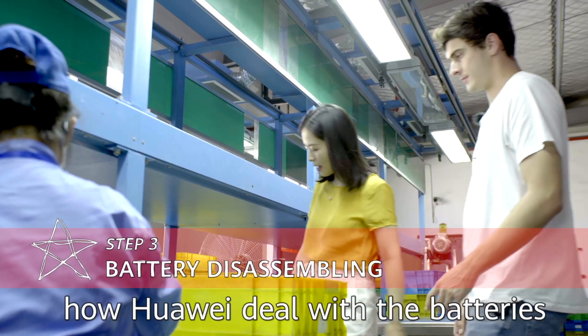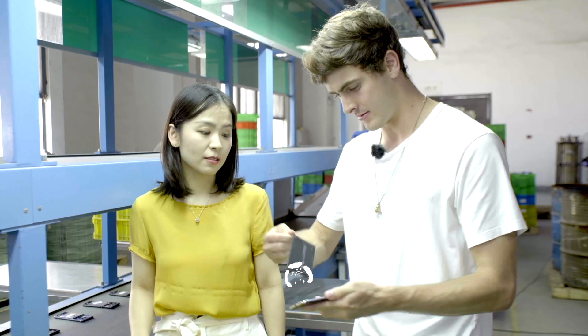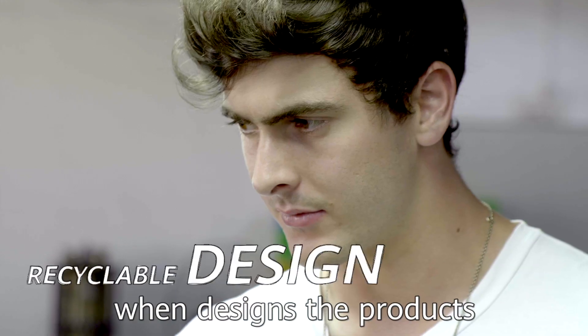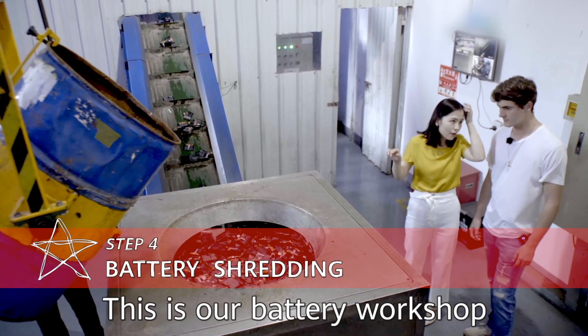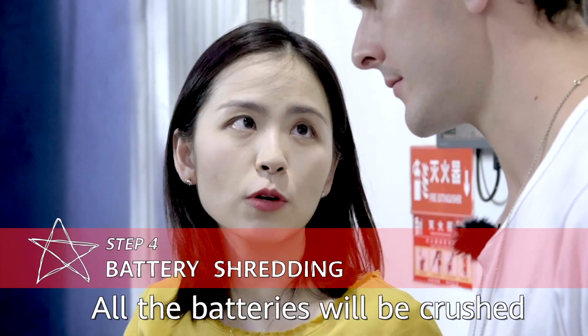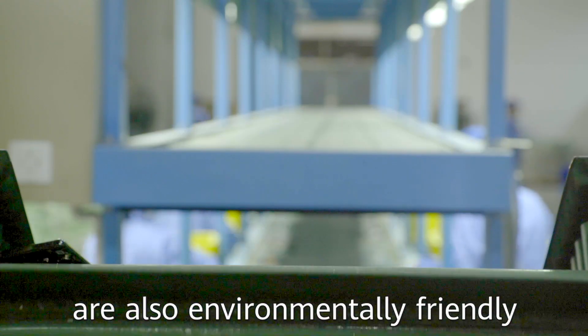You can see here that is how we deal with the battery. People probably already think about it when designing the product. All the battery is crushed in water. The raw materials used by Huawei are also environmentally friendly.